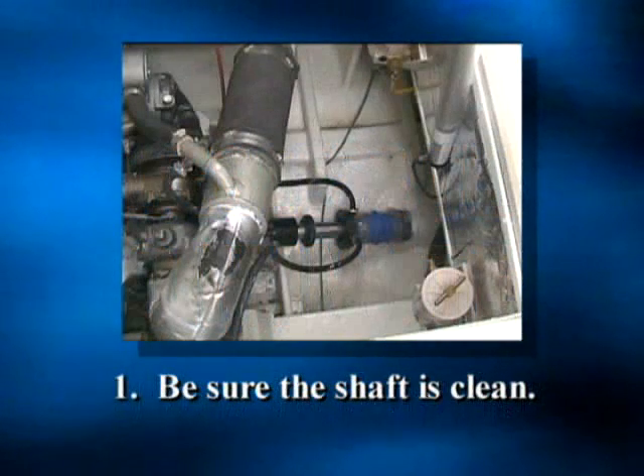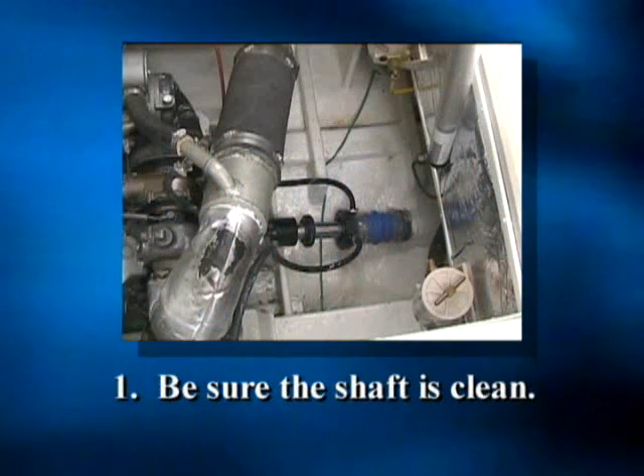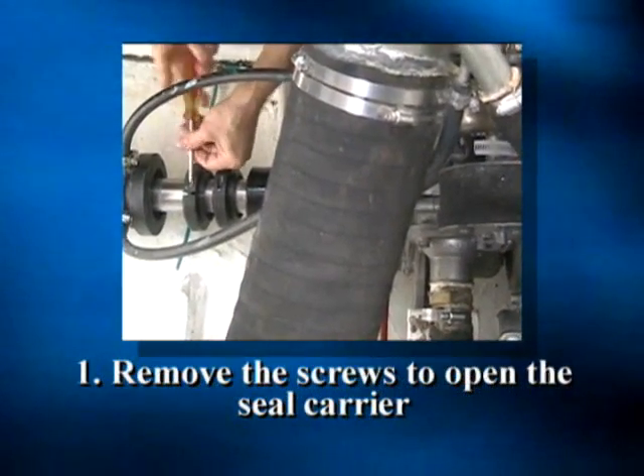First, be sure the shaft is clean between the carrier kit and the SureSeal, as this is where the new lip seal will slide into place. Then remove the screws to open the sealed carrier.